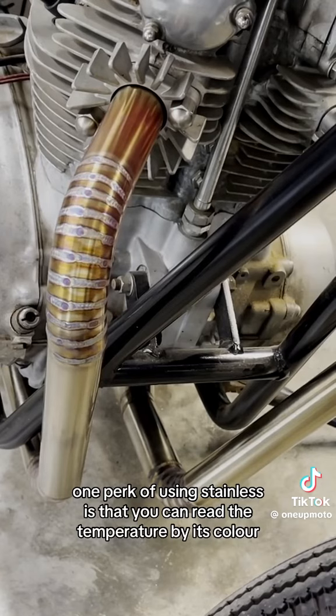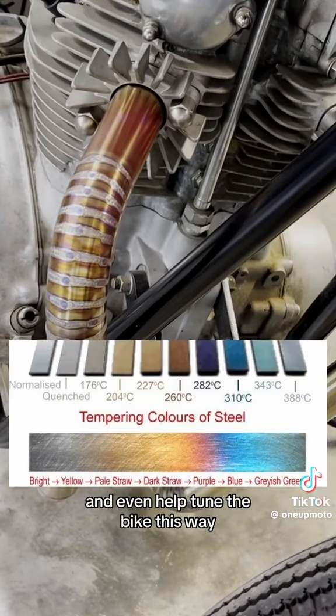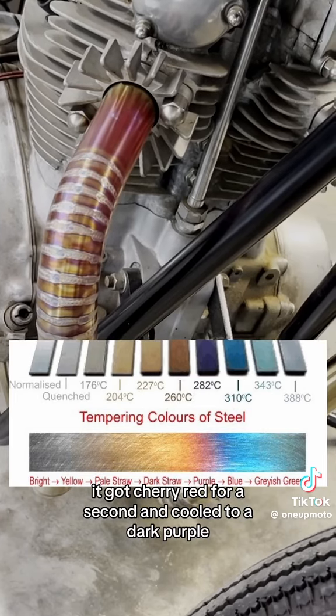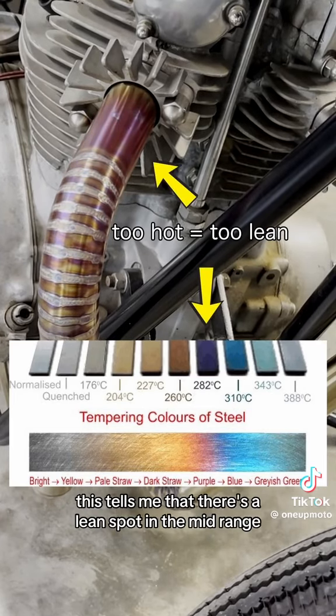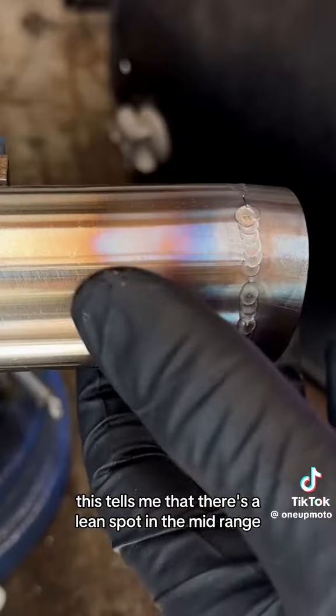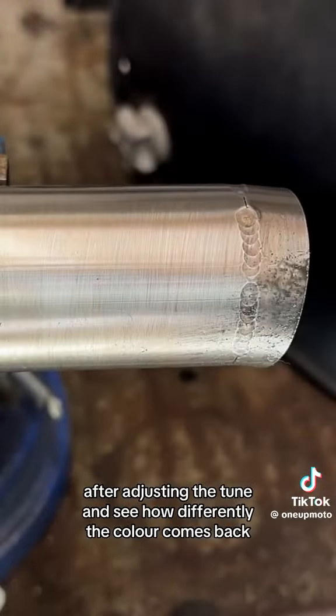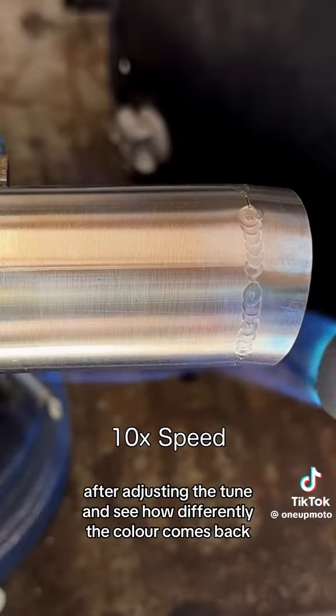One perk of using stainless is that you can read the temperature by its color and even help tune the bike this way. As you can see on this exhaust, when I held mid-throttle, it got cherry red for a second and cooled to a dark purple. This tells me that there's a lean spot in the mid-range. What's cool about stainless is that you can rub the color off with a scouring pad after adjusting the tune and see how differently the color comes back.